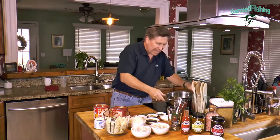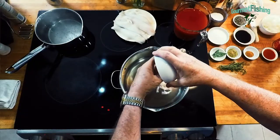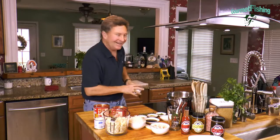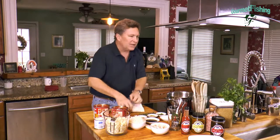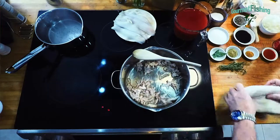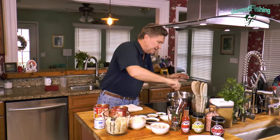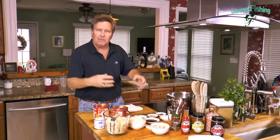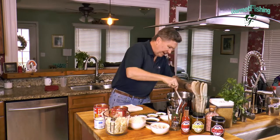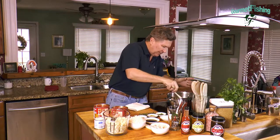Let's go ahead and get our base started. Our base begins with our bacon, so we're going to put that right in here. I already kicked this off with about a tablespoon to two tablespoons of bacon grease, just to keep the bacon from sticking to the pan. In a few minutes — we're going to cook this for about 30 to 40 seconds — we're going to come in with our fat back.